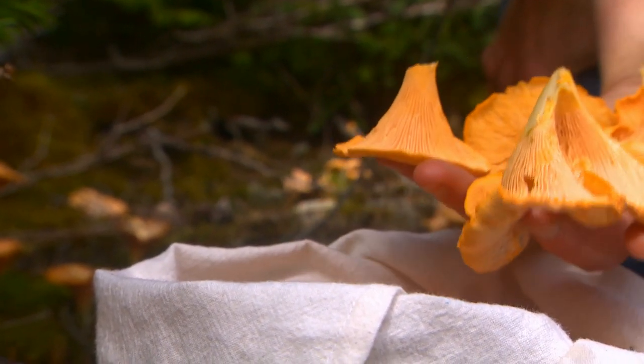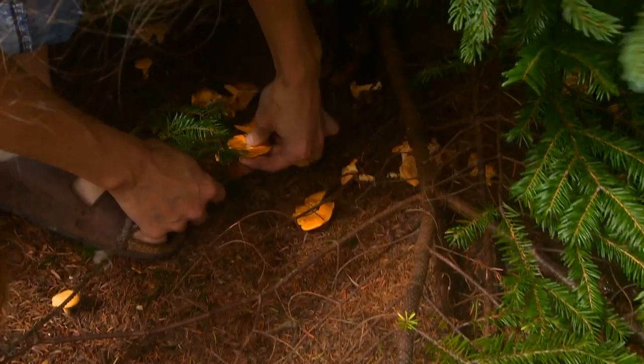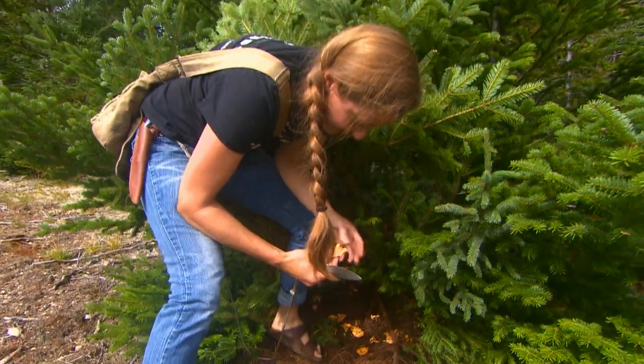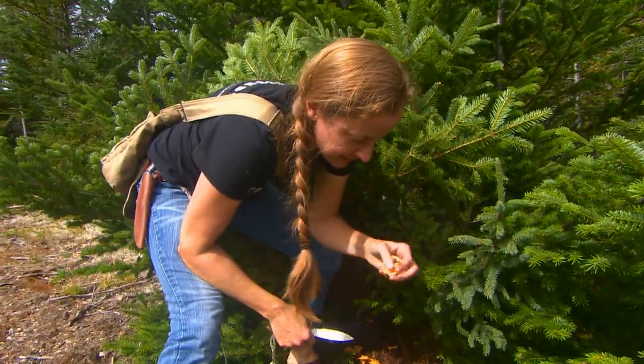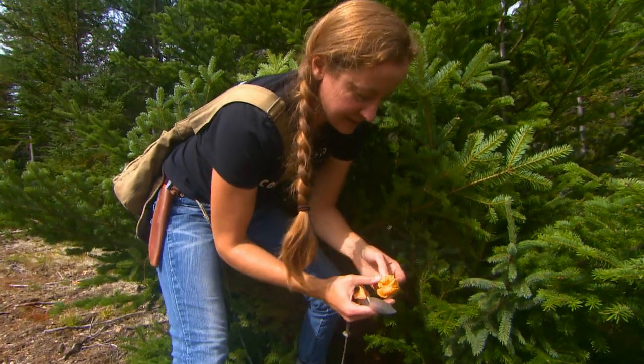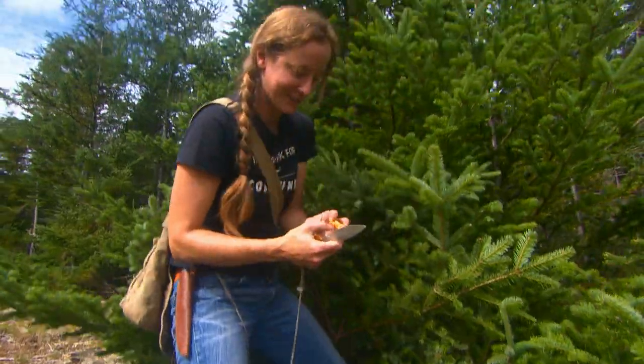One of the easiest ways to recognize them too is just to turn them over and the gills run all the way down the stem. I like to just cut them off so you don't get any of the dirt. If you pull them up, you get all this dirt and that will end up in your bag and then that will get on all the rest of them. And then when you're home, you're trying to clean them, it takes you twice as long.